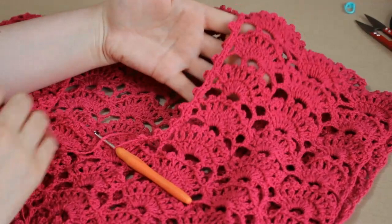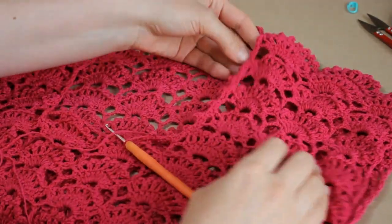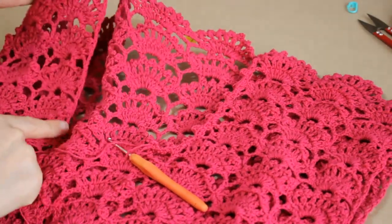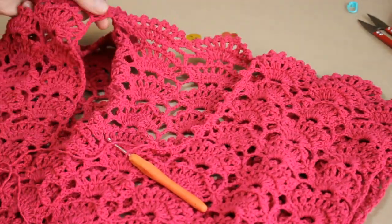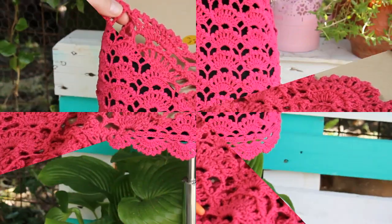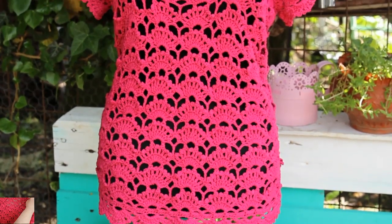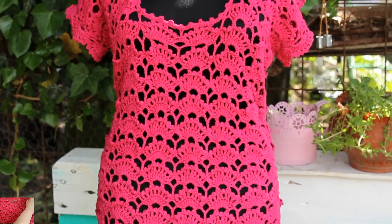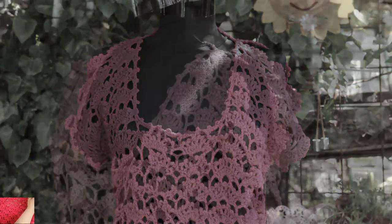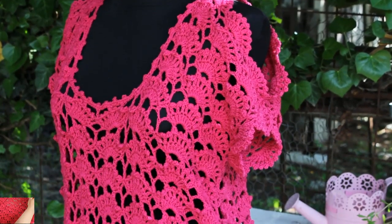Ia uitați ce frumoasă este marginea! Pe piele se va vedea foarte frumos. Am ajuns la decolteu, voi merge și pe această latură și apoi pe cea de-a treia și voi încheia exact aici. Vă mulțumesc din suflet pentru vizionare! Nu uitați să vă abonați la canalul meu și să apăsați pe clopotelul situat în colțul din dreapta jos — astfel o să fiți la curent cu absolut toate clipurile postate.